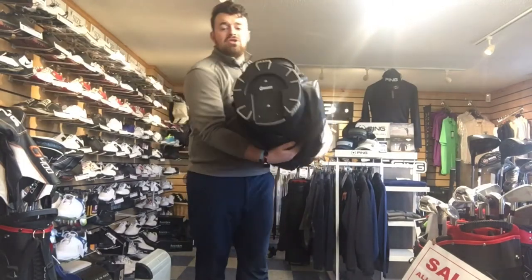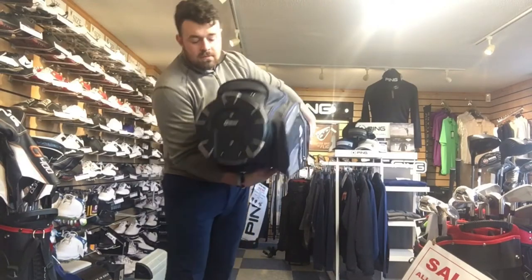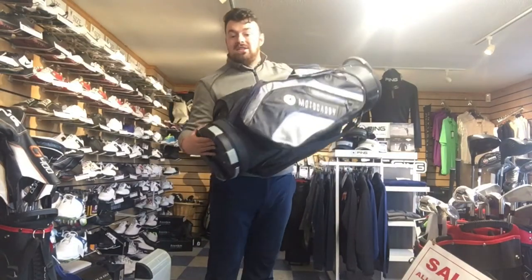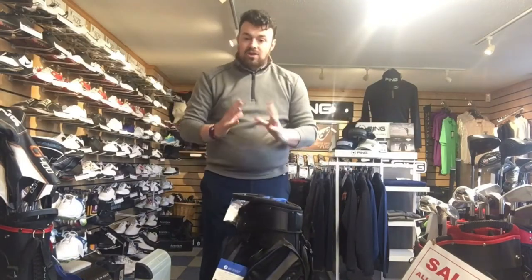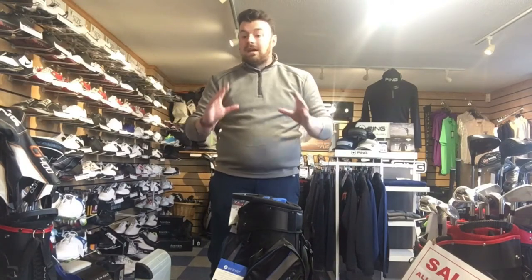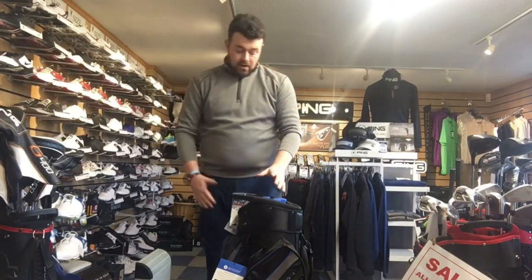Going on to the bottom of the bag, it's got the Motocaddy easy lock system — two screws go into the Motocaddy trolley, lock it in, and you're never going to worry about it falling off. The base is also an anti-twist base, so you're never going to worry about it twisting away from the frame of the bag. I've seen a couple of times where guys come in and the bottom of the base has twisted off, so that's a problem you'll never have here.